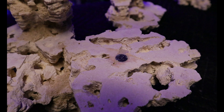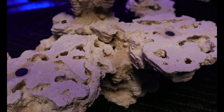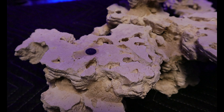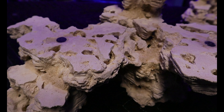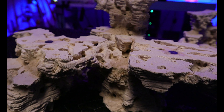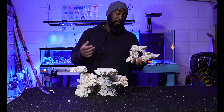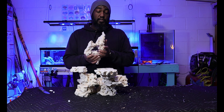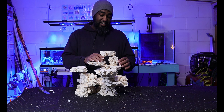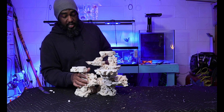This looks like it makes sense. Since it is magnetic, you can always flip it around and change it however you want to. This looks pretty good — magnetic aquascape, really nice. The place I'm probably going to have it is where I'll grow a lot of the SPS, some LPS, some softies on this. If I need to frag anything, I can remove this piece, frag it, and pop it back in.